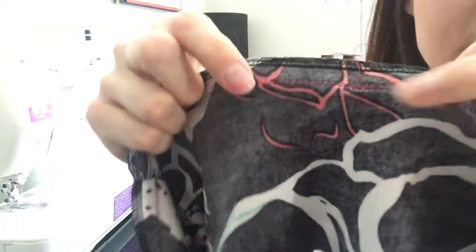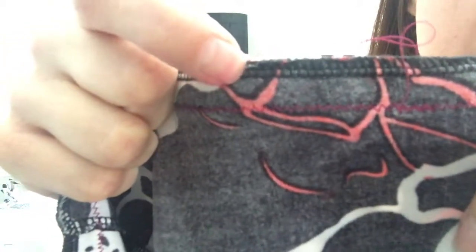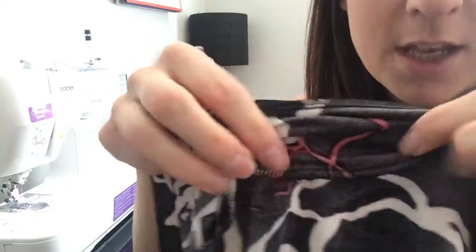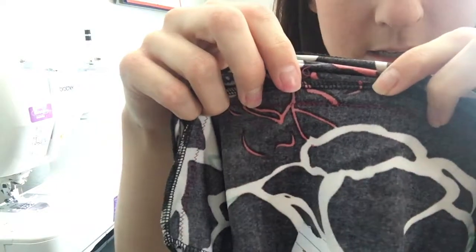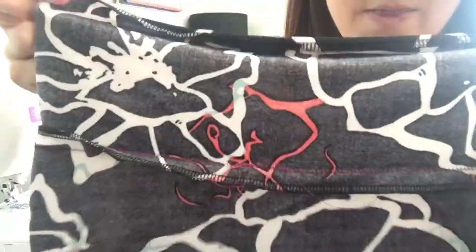You can see I used a different color thread — it's three-eighths of an inch from the top seam down to my new seam. Now you're going to pull the bodice out from the skirt, and you'll see you've got this little flap here. You're going to fold that flap towards the bodice and lay it flat on the bodice.